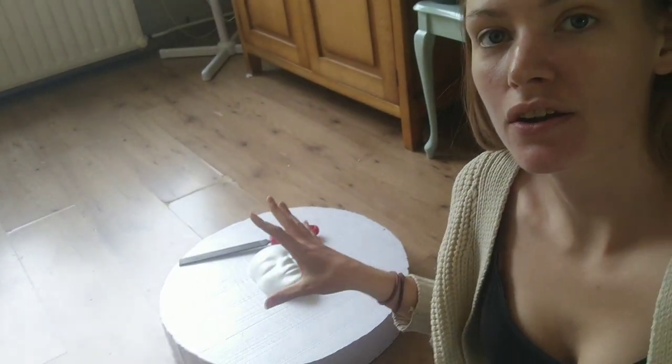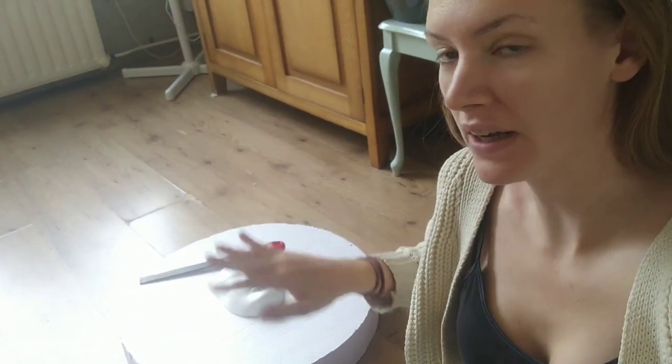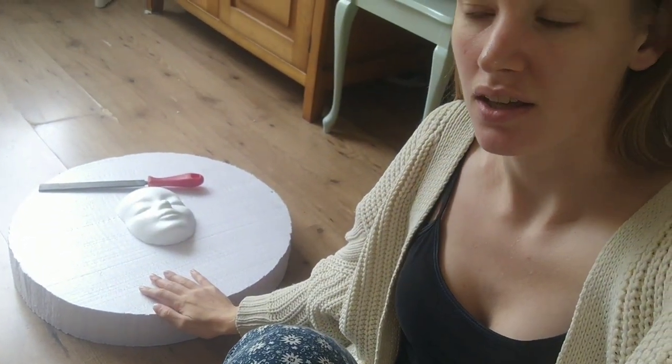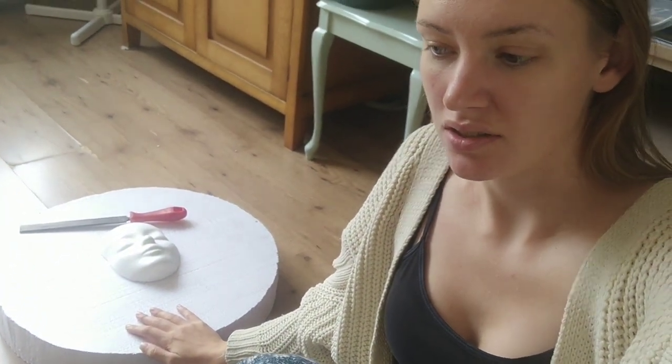Now that I've cut it out, I'm gonna file it down a bit and make it a nice curved surface to make it look more aesthetic and not quite so big and clunky. I'm gonna time-lapse it because it's probably gonna take a while — enjoy.